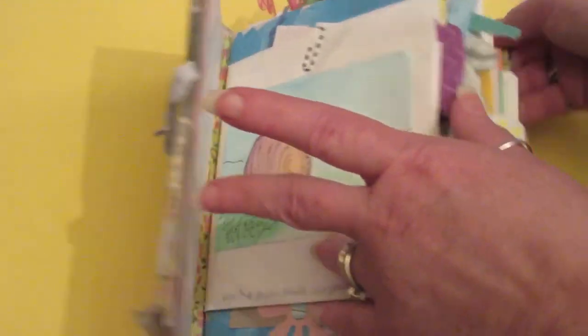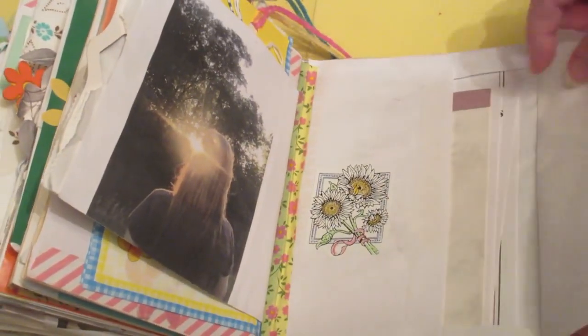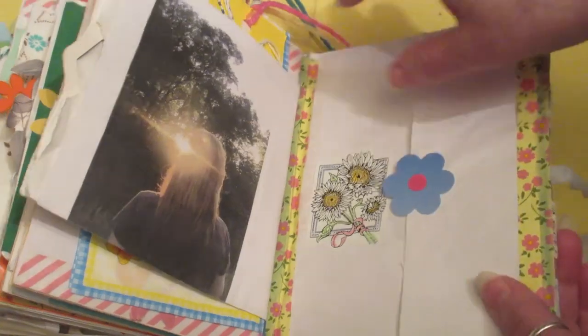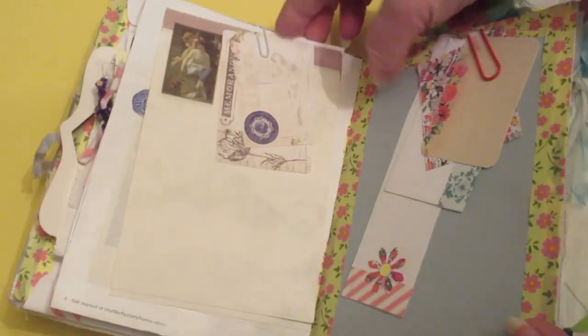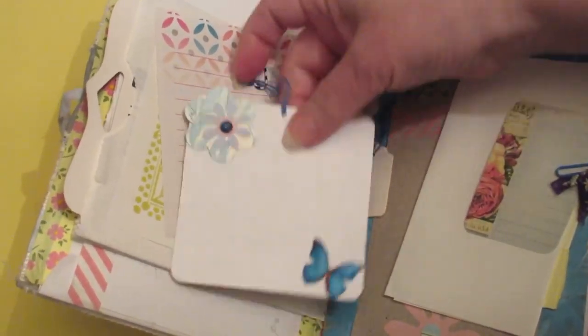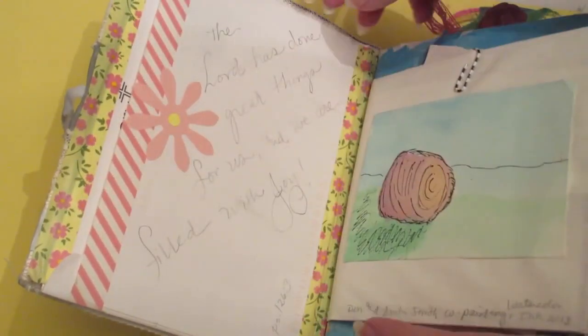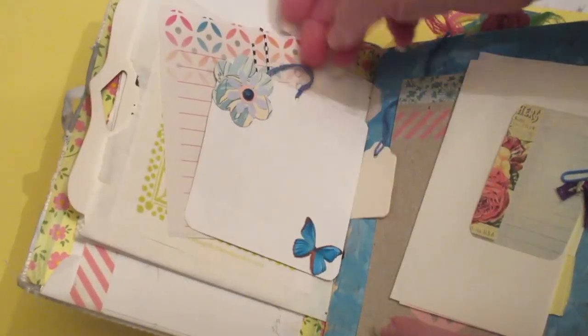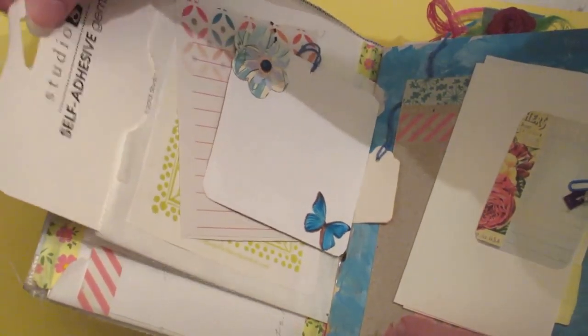— flaps, front and back — so that I can tuck extra things in here. Notepads. A picture of me my daughter took. I have all kinds of odds and ends in here. A little tag from some product — I put a piece of paper on the back so I can journal and tuck it in here. Kind of fun, seeing it free fall here and there.